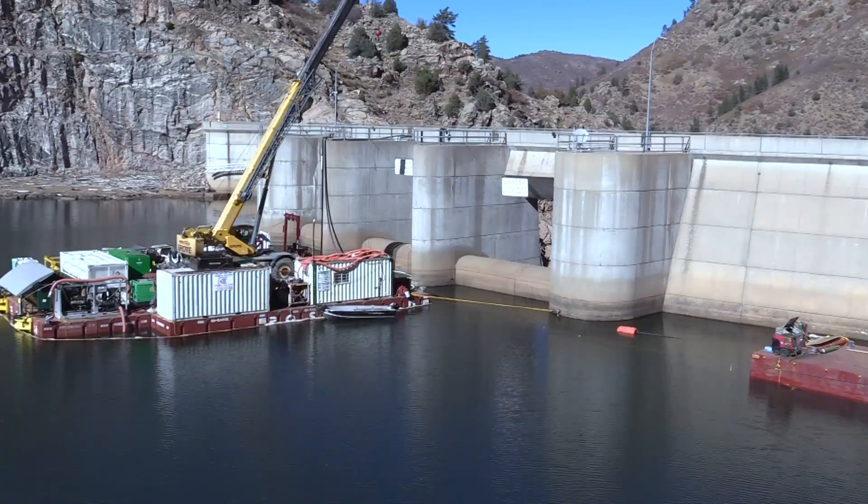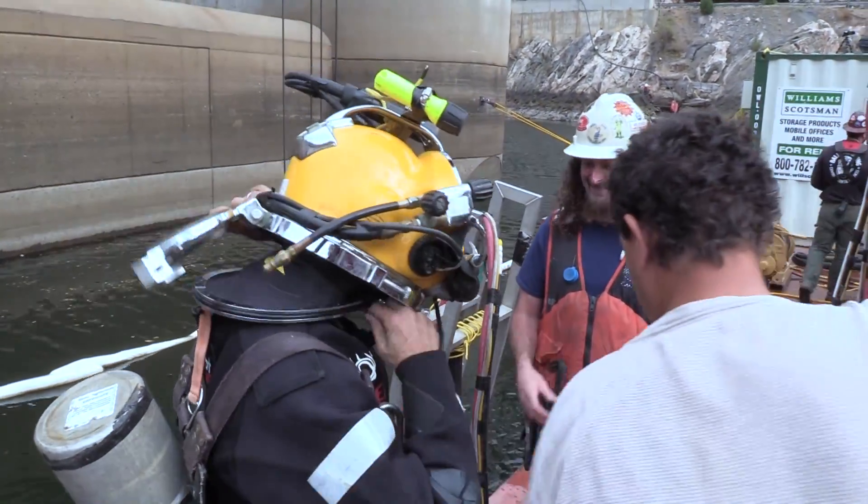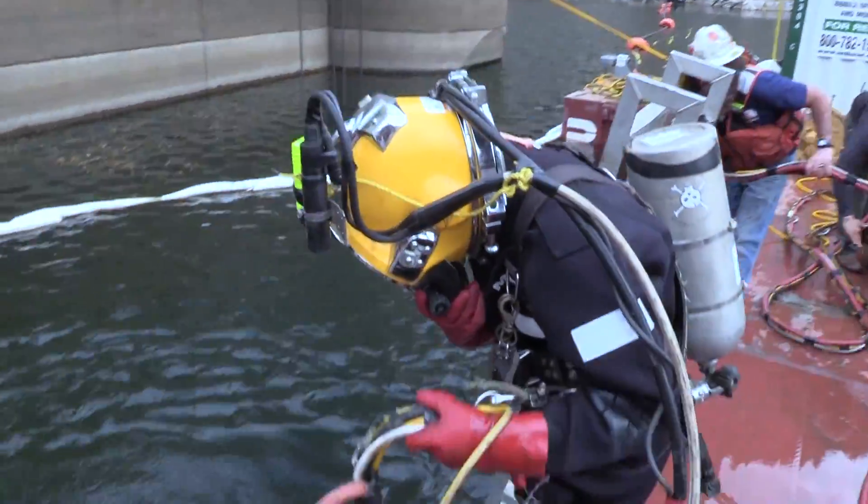Diving in at Strontia Springs Reservoir. This elaborate diving operation is part of a four million dollar repair and maintenance project at the Strontia Dam.